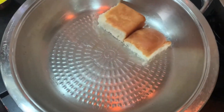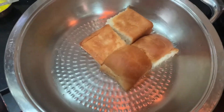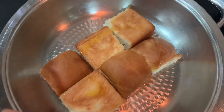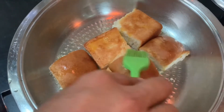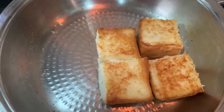We will add our bread. I will add butter. We will put the bread in the pan. We will put it in the pav.